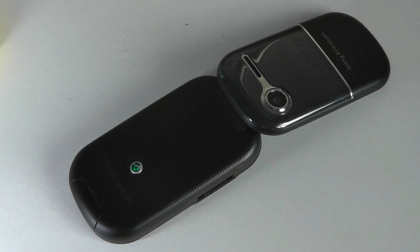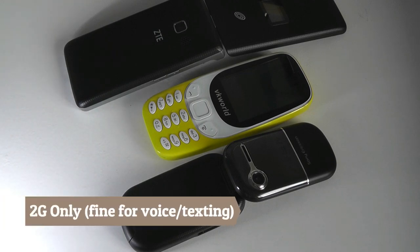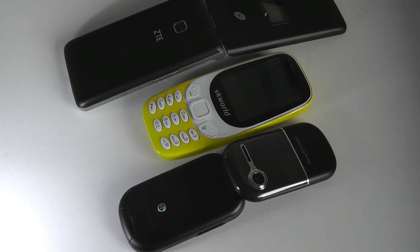Other basic organizer functions — calculator, calendar, and alarm clock — are all functional as well. As an unlocked phone, I tried using it with T-Mobile here in the Seattle region and was fairly impressed with the overall voice quality. It was clean, the microphone picked up my voice very well even in outdoor environments, despite the lack of noise cancellation on such a budget device.